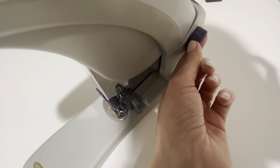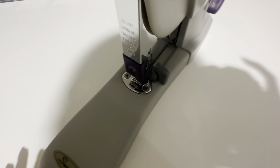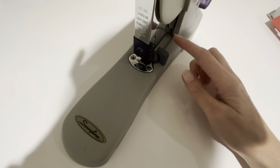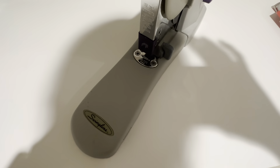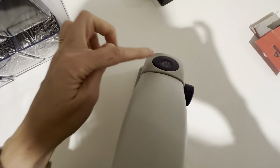So if there's a staple jam, you just use this button and it fixes it — it's magic. This right here is a locking mechanism, so you can lock the stapler so that it doesn't staple. And then here is where you would insert the staples — you click on this button back here and it comes out front.